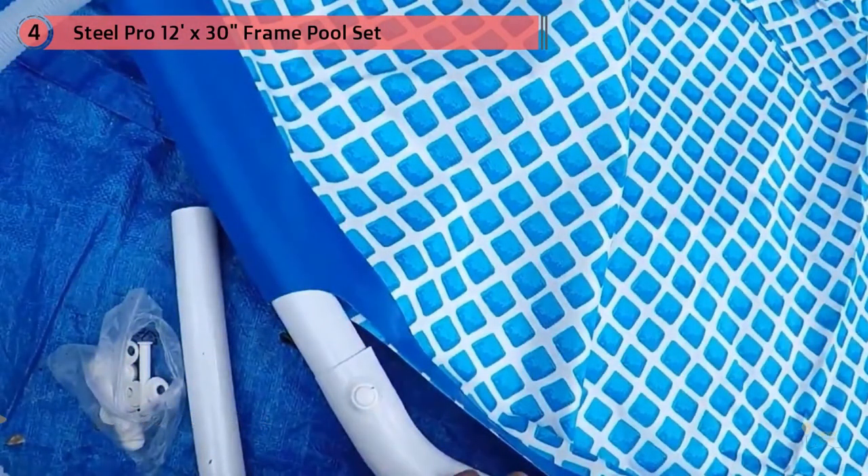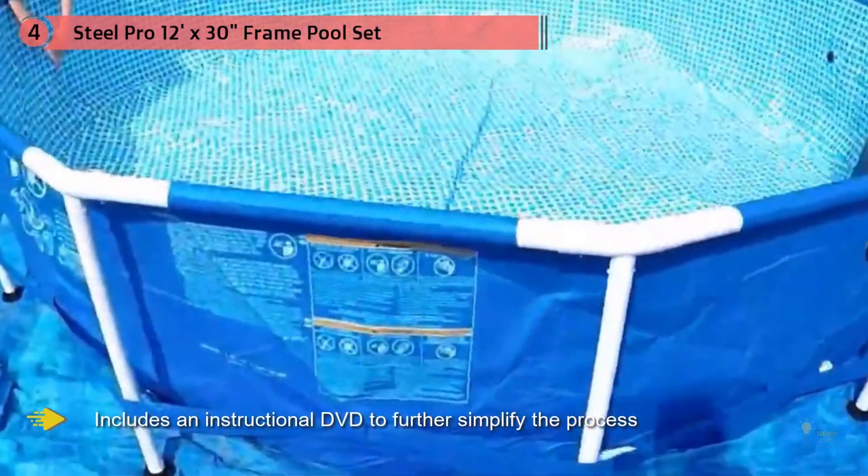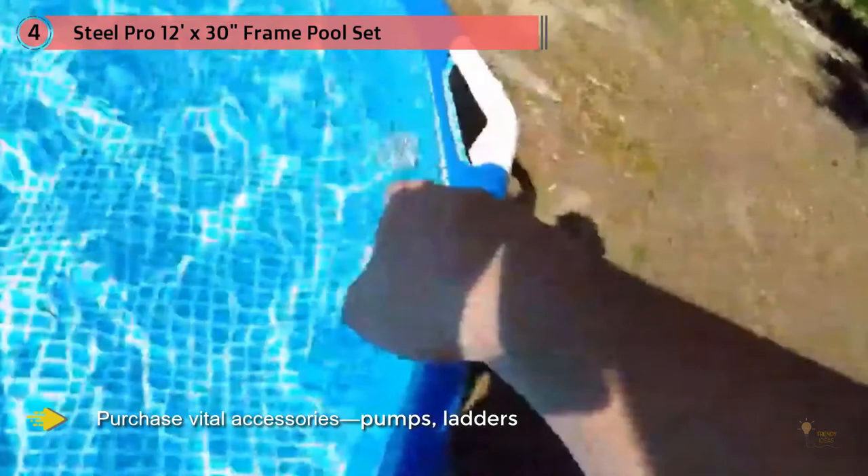It's also very easy to set up and even includes an instructional DVD to further simplify the process. Keep in mind that this is a bare-bones package that includes only the assembly materials — you have to purchase vital accessories like pumps, ladders, etc. separately.